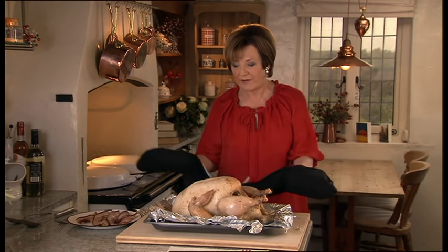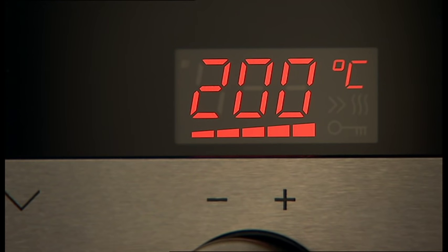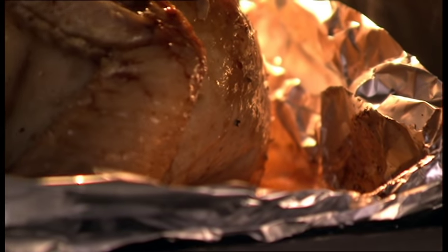So back we go to the oven. For the last half hour of the cooking time, hike up the oven temperature to 200 degrees and allow the turkey to brown. Keep on basting and you'll actually see the juices bubbling up underneath the skin.